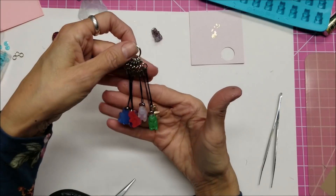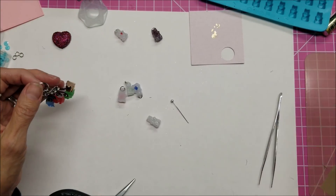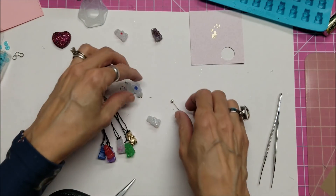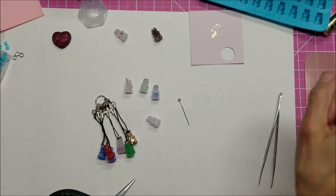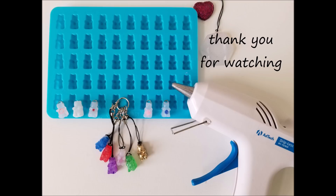To be clear, this gummy bear idea was not mine — it was from the Ad Tech booth at Creativation. Look down below for some links. I think you're going to enjoy this hot glue gun and the little gummy bears. Thank you so much for watching!